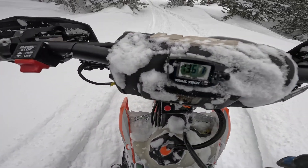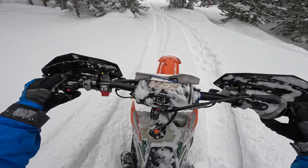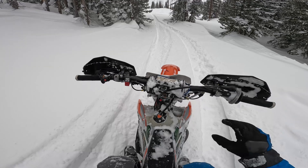All right, there you go — 134, 136, climbing a little bit still, 138. But that was a long second gear pull. It's dropping back down to 137, so this heat exchanger is pretty impressive.